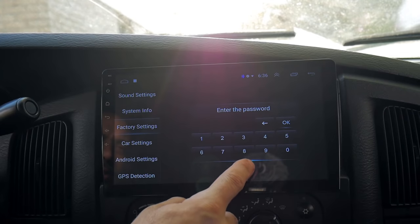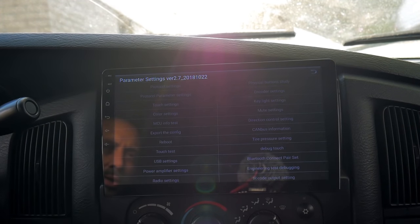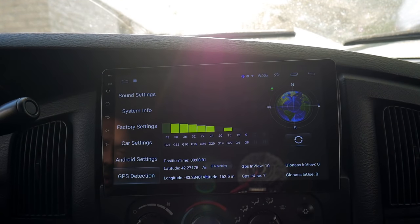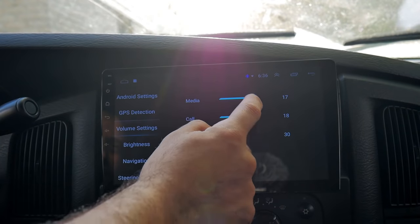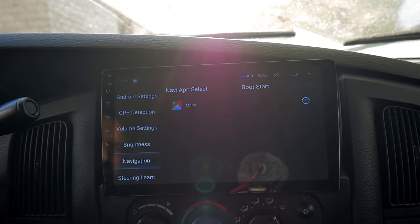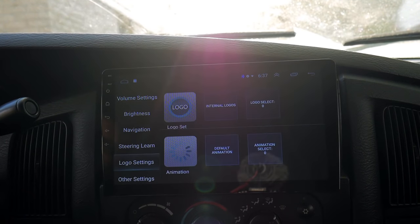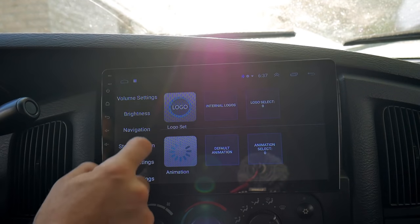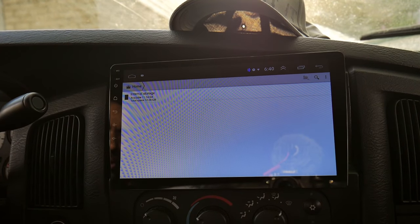Got factory settings — on this I hit 8, 8, 8, 8 and it got me into the factory settings. That's actually where you can change the color and all those types of settings. Got your Android settings, GPS detection here which is nice, volume settings, brightness, navigation — got maps on there. You can learn your steering wheel functions. Here's where your logo is — you can find a logo that you want for the startup screen. And there's some other settings here. Pretty nice right here — it's your file manager for internal storage. Got 12 gigabytes.